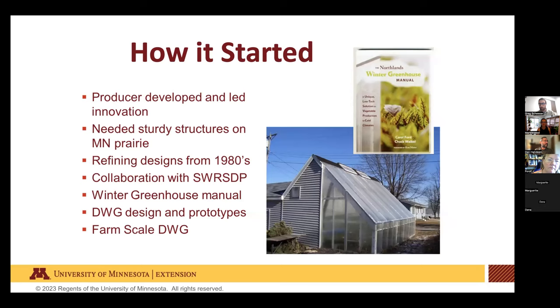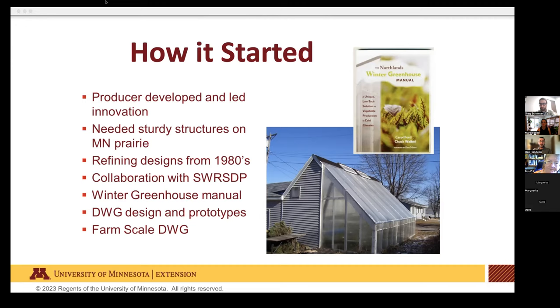This is how deep winter greenhouses got started. About ten years ago, Carol Ford and Chuck Wabel were concerned about high energy costs, climate change, and peak oil. They built a small passive solar greenhouse on the south side of their garage, then connected with the University of Minnesota's regional partnerships to publish the Northlands Winter Greenhouse Manual. From there, the movement gained excitement and more people started building these.